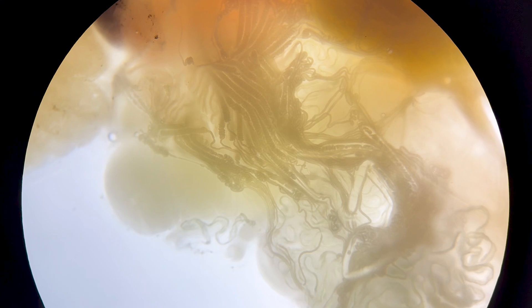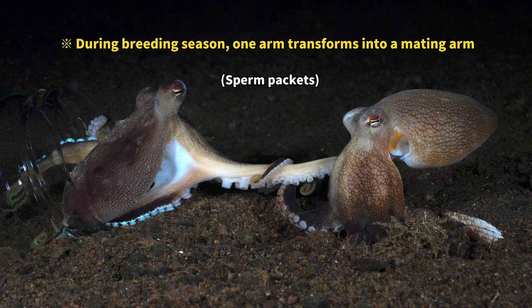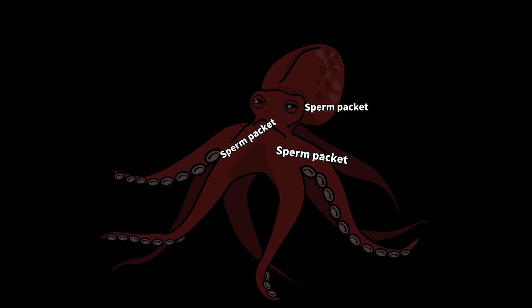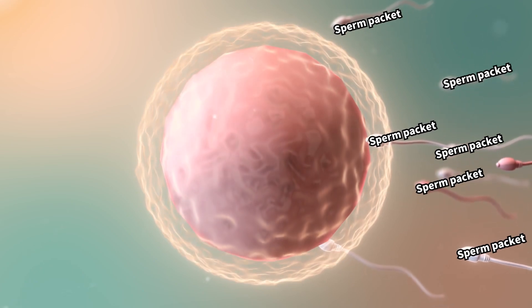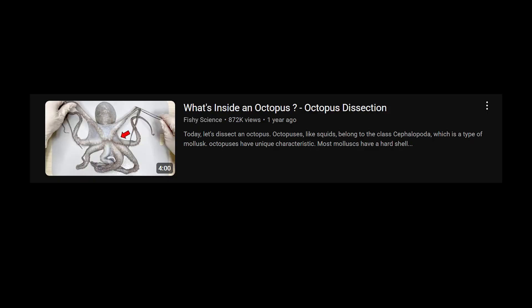When you zoom in on the male reproductive gland of a fresh octopus, you'll see the sperm packets tangled together — you can even see them moving. The male places these sperm packets inside the female's body to mate, but fertilization doesn't happen inside the body. Instead, the female stores the packets, and when she lays the eggs, the sperm packets mix in with the eggs and external fertilization takes place.